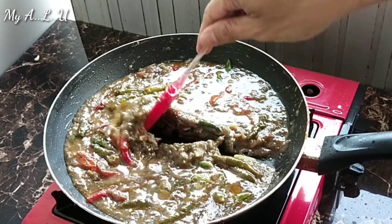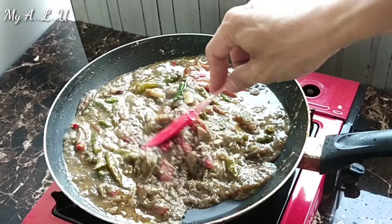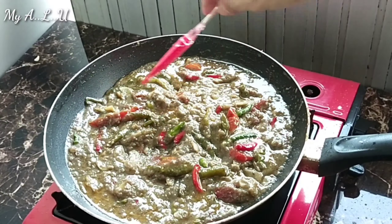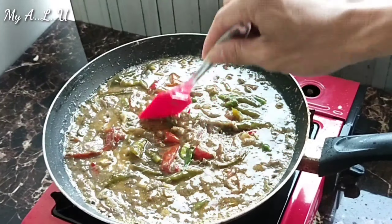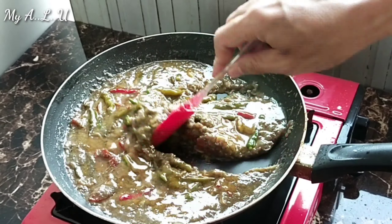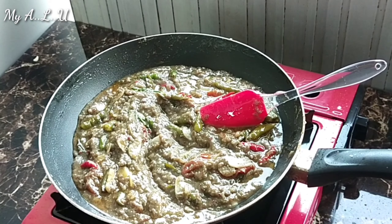Sekitar 10 menit dimasak di api kecil, kayaknya sudah mau matang, sudah kering, minyaknya juga sudah keluar. Fungsinya kalau kita masak kering ini biar tidak cepat basi — jadi kalau seandainya masak banyak dan masih ada sisa, bisa kita masukkan ke dalam chiller, tinggal dipanasi kalau mau dimakan. Kayaknya bekasam kita sudah jadi — posisinya tidak terlalu encer, tidak terlalu kental, jadi bisa tahan lama.